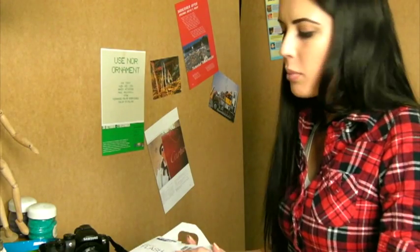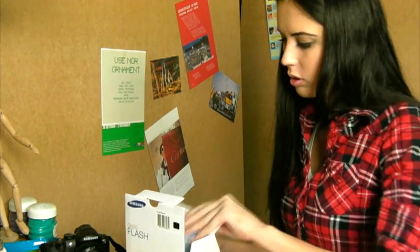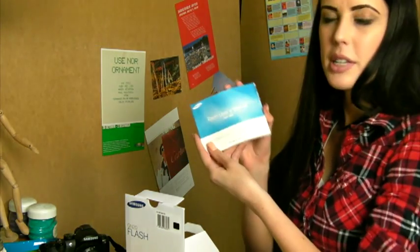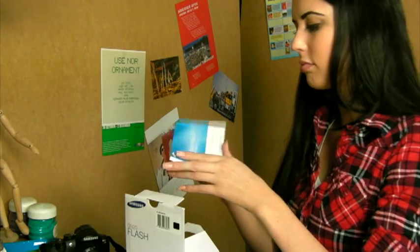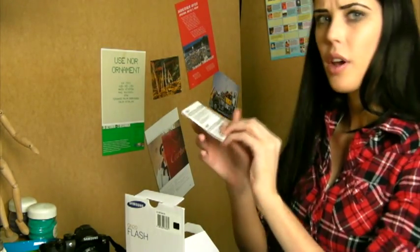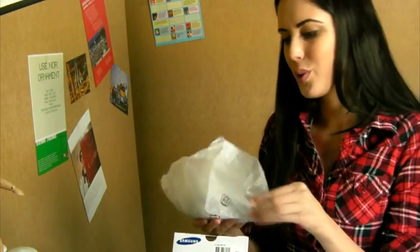Let me show you what's in the box. Flash user's manual. What's this? After sales service guide. Here's for the main event — the flash. I've been waiting for you.